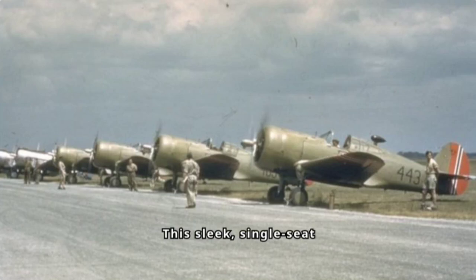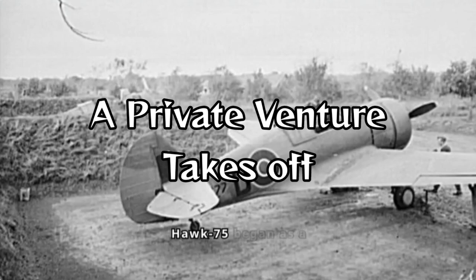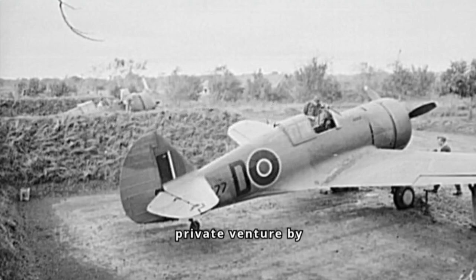This sleek, single-seat monoplane with retractable landing gear was a product of Curtis Wright and served as a stepping stone to the legendary P-40 Warhawk. Unlike many military aircraft, the Hawk 75 began as a private venture by Curtis Wright, designed by engineer Don R. Berlin. The prototype first soared in 1935, exceeding expectations with its speed and maneuverability.